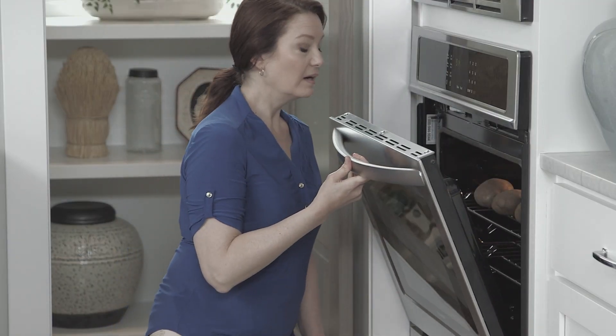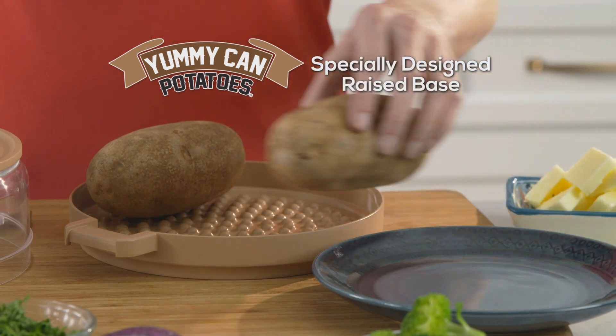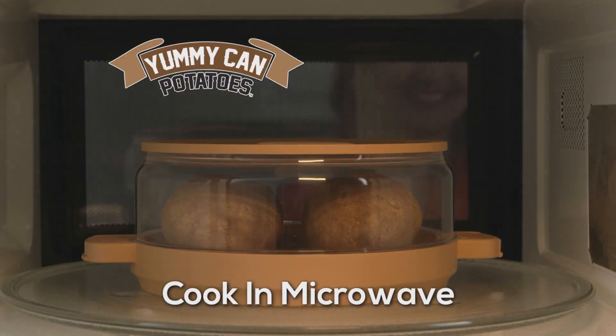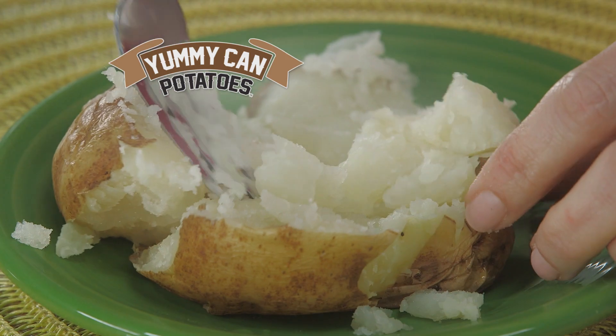No one likes waiting nearly an hour for potatoes to bake in the oven. Yummy Can makes it quick and easy. Simply place the potatoes on the specially designed raised base, then pop it in the microwave. In just minutes, you'll be enjoying America's favorite baked side dish — tender on the outside, oh so fluffy and steaming hot on the inside.